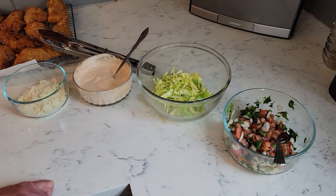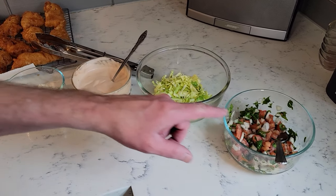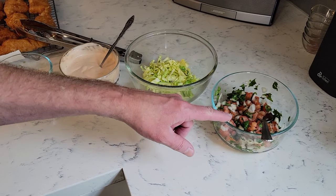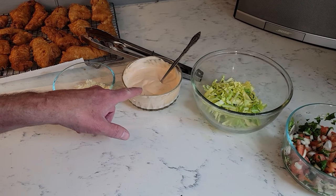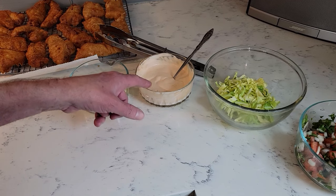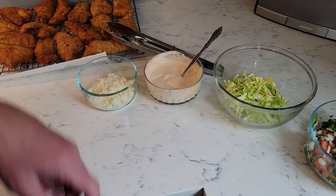Before assembling your tacos, cut cabbage into thin strips. For the pico de gallo, add a quarter of a diced onion, two roma tomatoes diced, cilantro roughly chopped, the juice of a quarter of a lime, and salt and pepper to taste. For the chipotle mayo, add one half cup mayo, a half cup of sour cream, one tablespoon of lime juice, two teaspoons of adobo sauce, chipotle pepper is optional for more heat, and crumbled cotija cheese.